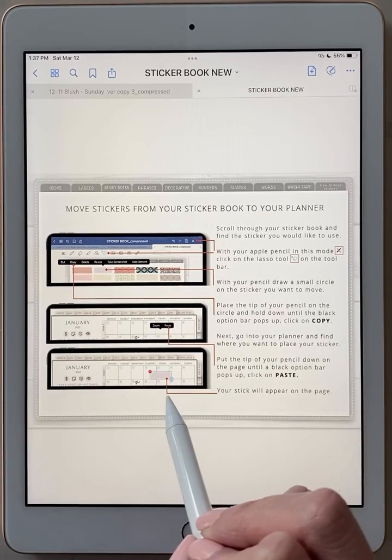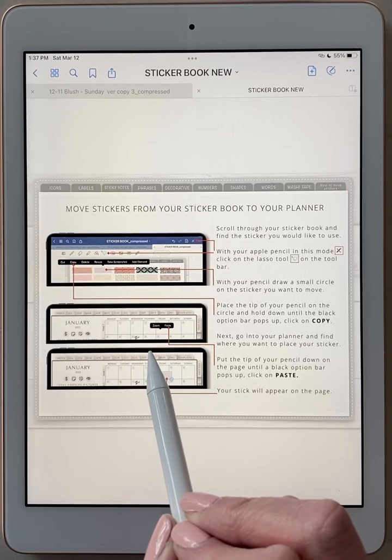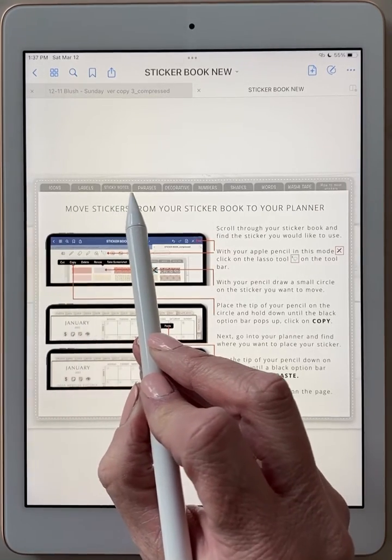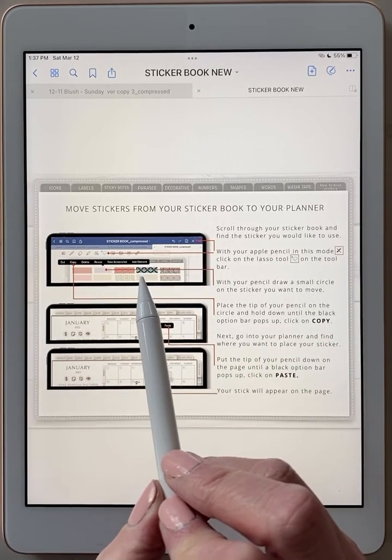This is just instructions on how to do what I'm explaining here in this video, which is nice — right in your book. So if you ever forget, you have it. At the top you will see little tabs with different labels. Those are all the different stickers within this book.